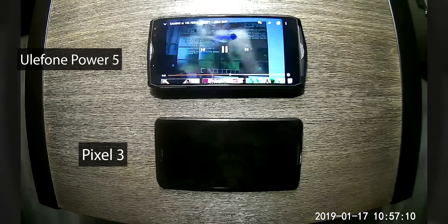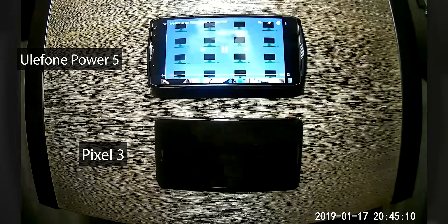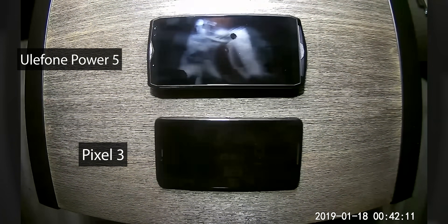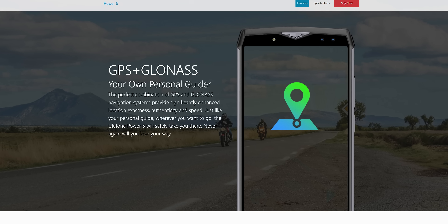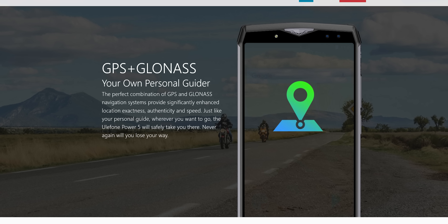Remember, that's with Wi-Fi active. By comparison, the Pixel 3 XL managed just under 14 hours. And hey, the Power 5 even supports GLONASS — Russia's version of GPS — so you won't get lost while you're over there.